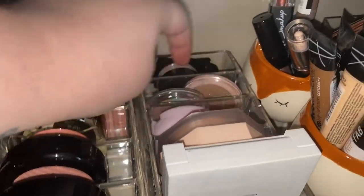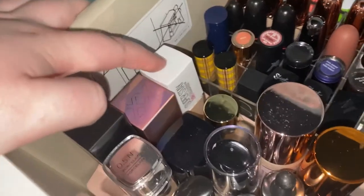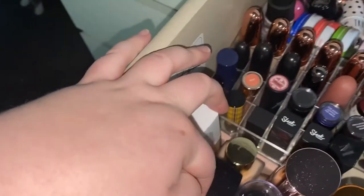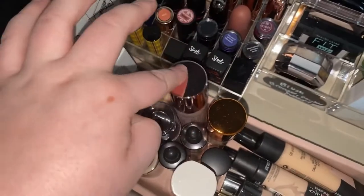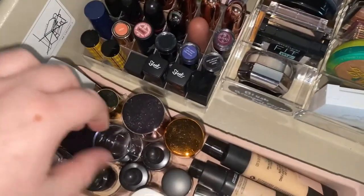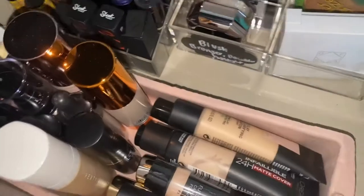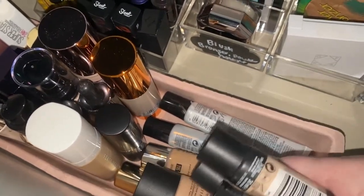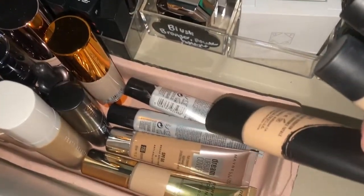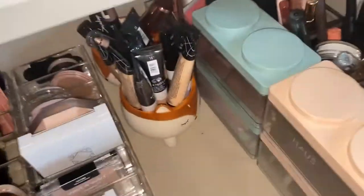This section is all foundations. We have NARS, XX Revolution, Maybelline, L'Oreal, Wet and Wild — which is a dupe of the Estée Lauder Double Wear — MAC, FM EX1, Revolution, and Fenty. There's also a contour stick and products to lighten or darken your foundation, both from Revolution. Then we have Morphe, two Body Shop ones, Revolution, Maybelline, Morphe again, and then Revolution — apart from one that's Royale.